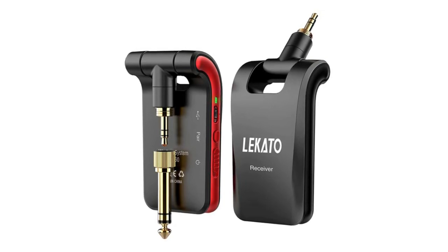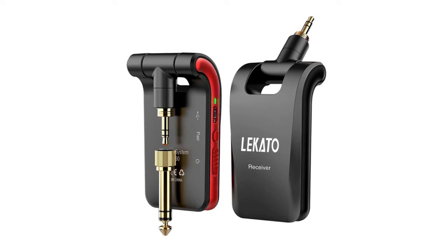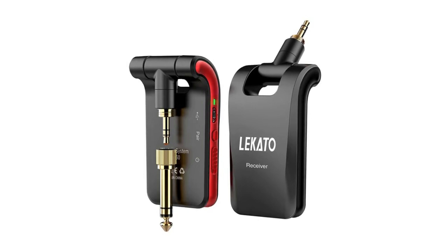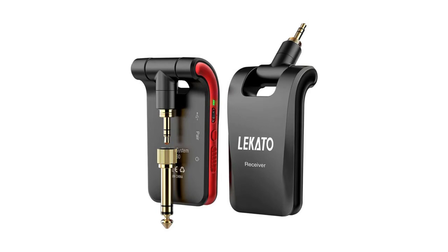6.35mm and 3.5mm stereo plugs support audio products such as cameras, recording phones, and tablets for music editing. The 2.4GHz wireless guitar system features 24-bit 48kHz stereo lossless digital transmission, less than 12 milliseconds latency, over 100 feet effective range, low noise, and professional sound quality. Built-in rechargeable lithium battery supports four to five hours of play with 2-hour quick charge, and includes a double-ended USB cable.